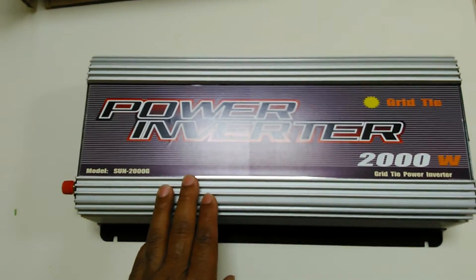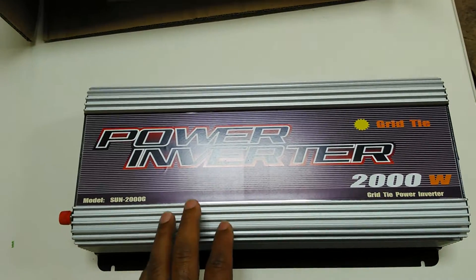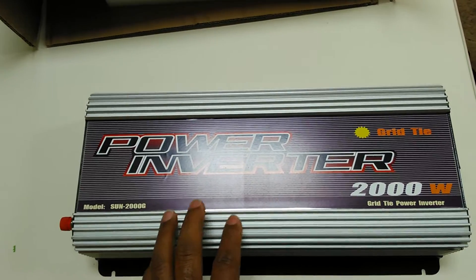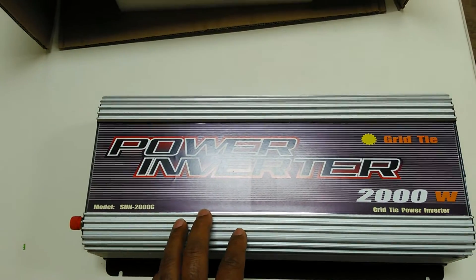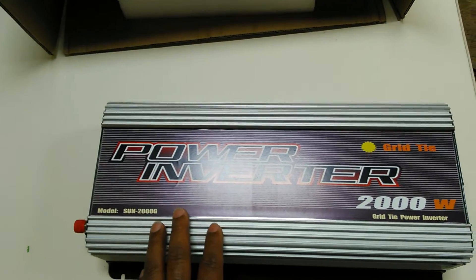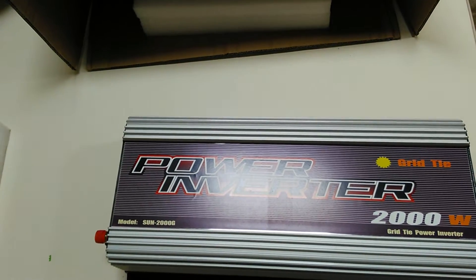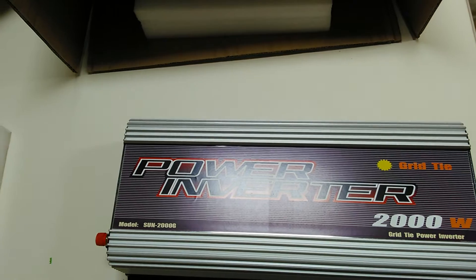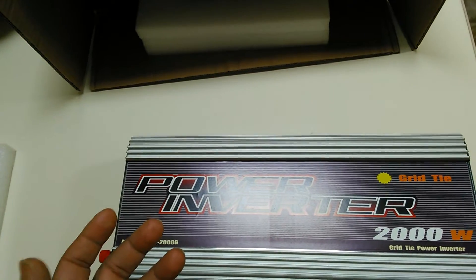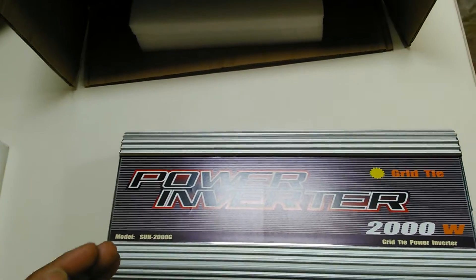I'm using this to offset my power usage for my central air unit. I'm going to have it set up so it only comes on when the central air unit comes on, and when the central air unit goes off, this unit will shut off. So it will offset my power usage where I'll actually be running off this power instead of utility power. On days where it's not making as much power, or at night, it'll pull off the batteries until the next day, and when the next day comes it'll charge the batteries back up in between the air unit cycling.